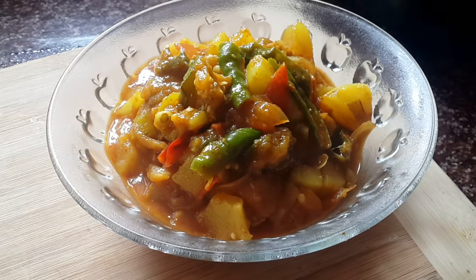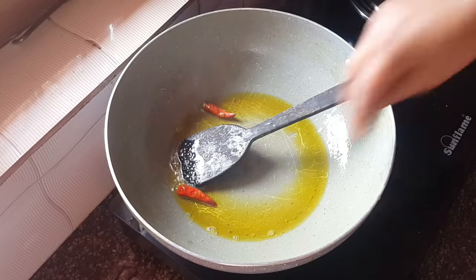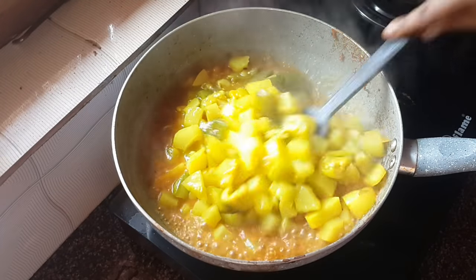Today I am going to mix the ingredients. At home, I am going to mix all the ingredients.